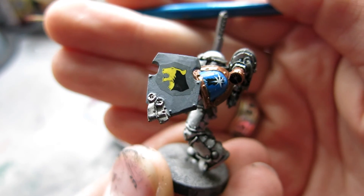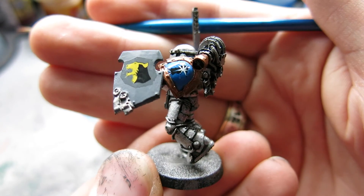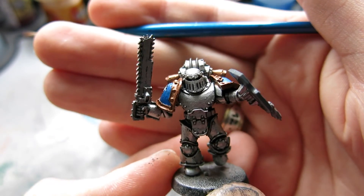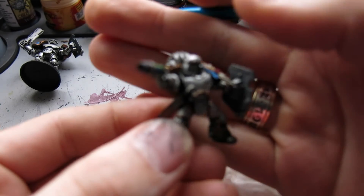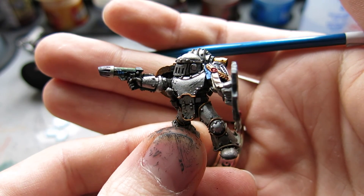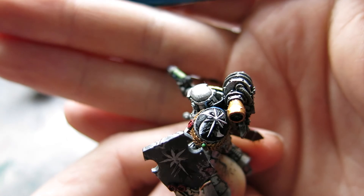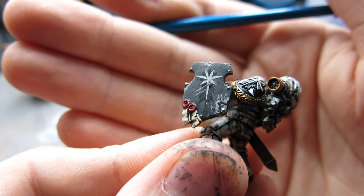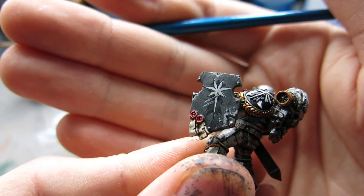That's it for the decals and transfers. There'll be plenty more tutorials coming up — including how I paint my Astral Claws. This one here is about halfway through. Let me grab a finished one — here's the sergeant of the squad. He's got a nice bit of battle damage on his armor, gold trim to show he's the boss, and Forge World Astral Claws shoulder pads. On the shield you can see the transfer — and you cannot see any edge or shine from the Lahmian Medium. It looks like I've painted that on.